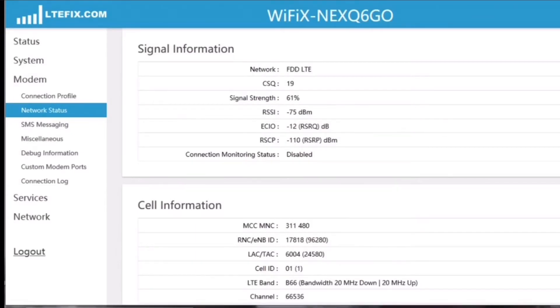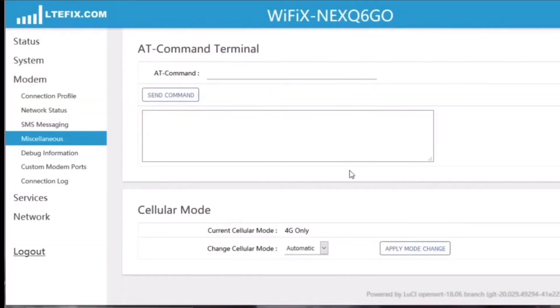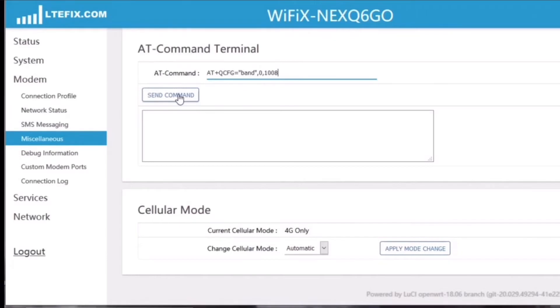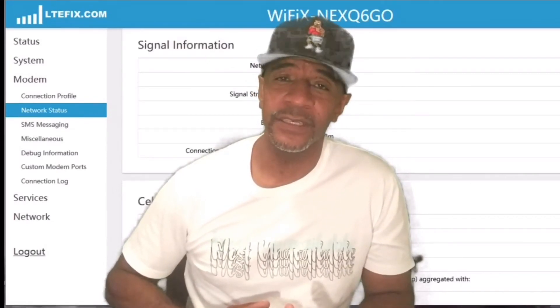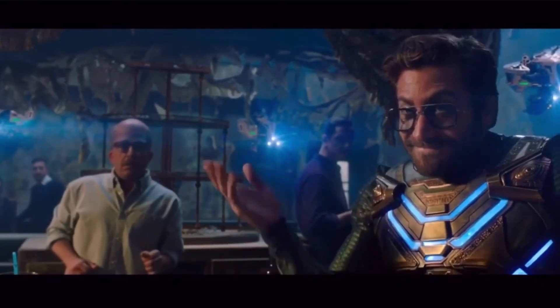As always, the more I learn, the more I'll share. Right now I've got it locked to band 66. We'll go back to Miscellaneous and the AT command terminal and I'm going to put in the AT command to lock it to both bands 4 and 13. Press send command and wait for the response. Once I get an OK, I can go back to Network Status and make sure it locked to bands 4 and 13. The interface is way different from the MoFi's interface, so if you're used to the MoFi, this is going to take a little adjustment. But trust me, with a little help from LTE Hacks, you'll be able to change the settings just like you were able to on your MoFi. See, that wasn't so hard.